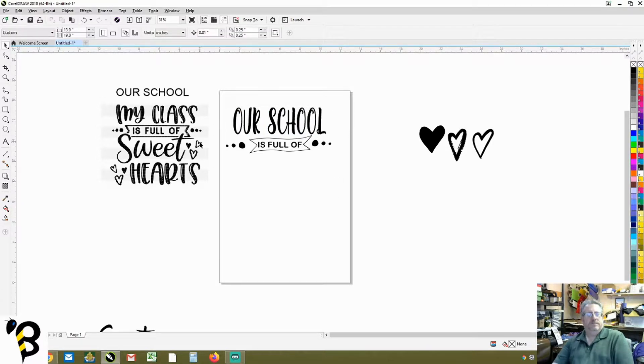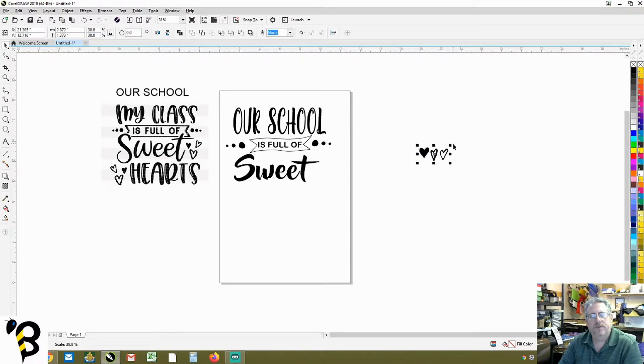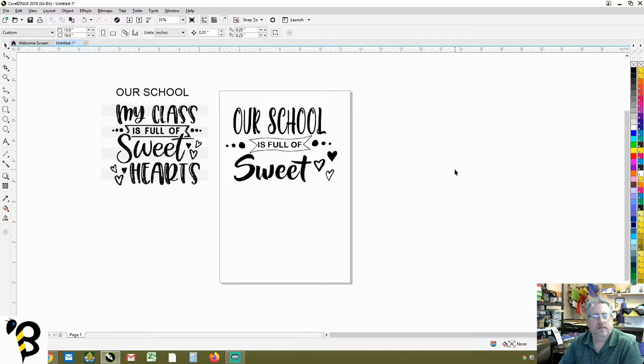Now we need 'sweethearts.' We grab the word 'sweet' and bring it up. We make it a little shorter. Then we have our three random hearts — we make them smaller to fit and place them one at a time, seeing how they look. We make one wider so it doesn't look odd. We can double click to rotate one slightly. Looking good.